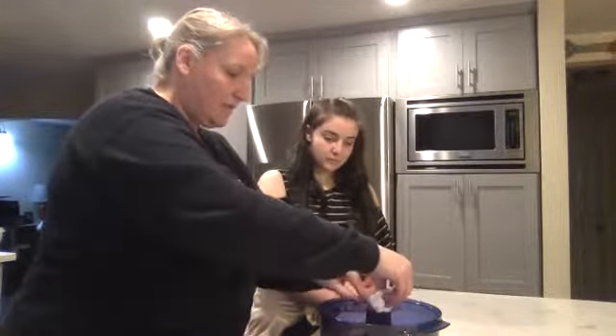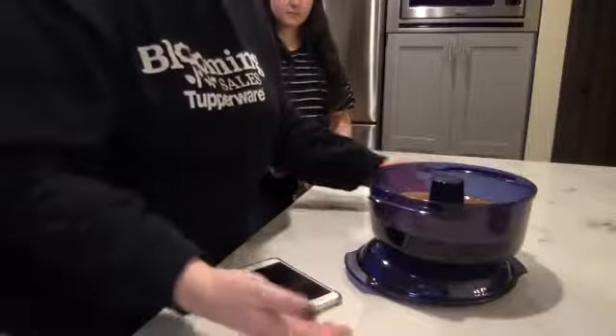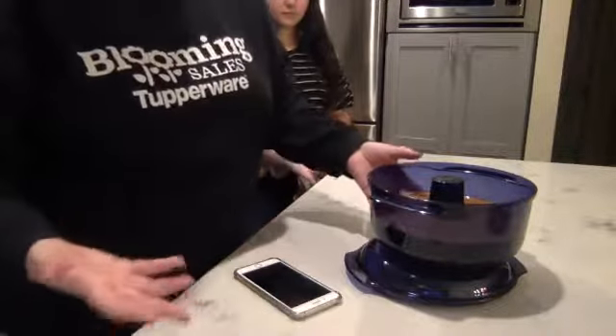This is just going to cook in our microwave on high for 14 minutes, and then I'm going to flip it out and it will be a perfectly frosted bundt cake. If you have a microwave that doesn't rotate, you can set the cover down and then set the Stack Cooker on top — that gives it more space for the microwaves to go up into the cake for more even cooking. However, most microwaves have a glass plate that rotates, and if yours does you don't need to do that.